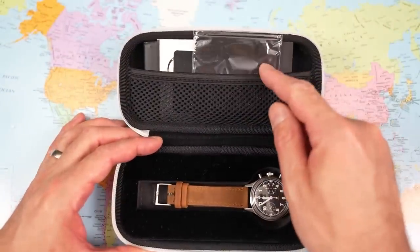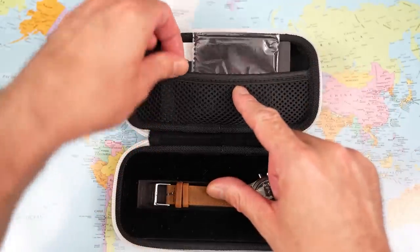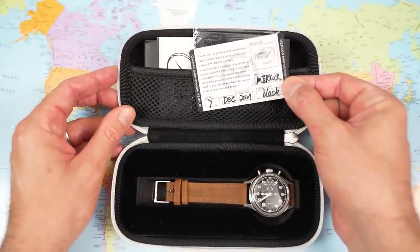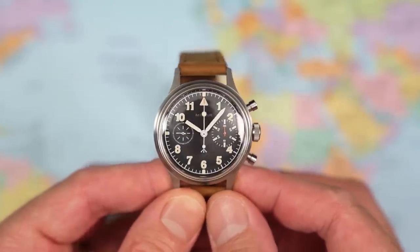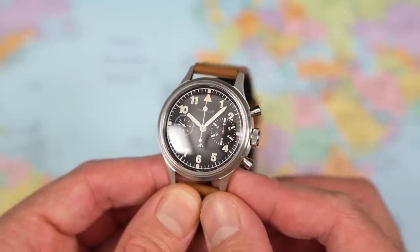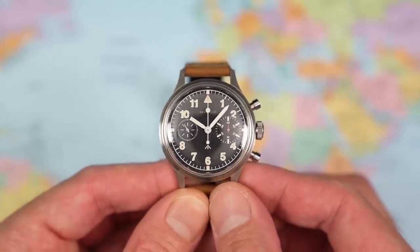Inside we have a Mercure-branded polishing cloth, a large and fairly unnecessary instruction manual, and a proper signed, dated warranty card — not something you always get with a Chinese watch. But what a gorgeous little piece this is. I'm a total sucker for this vintage military look and the patina as well, so it's no surprise that I have been all over this one since it landed here in Sydney in December.